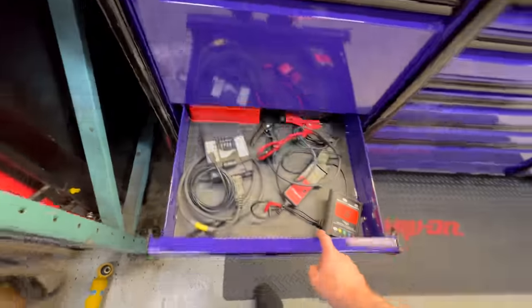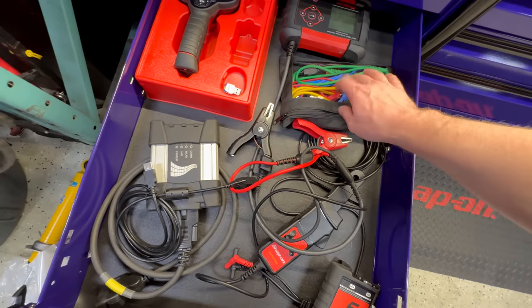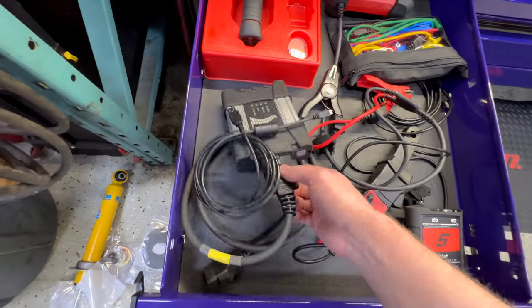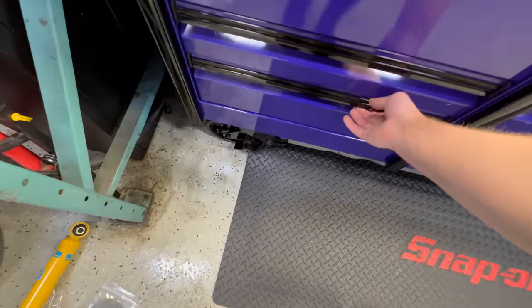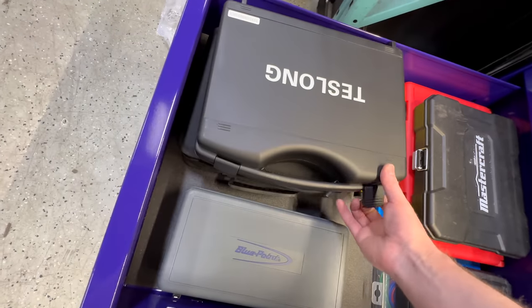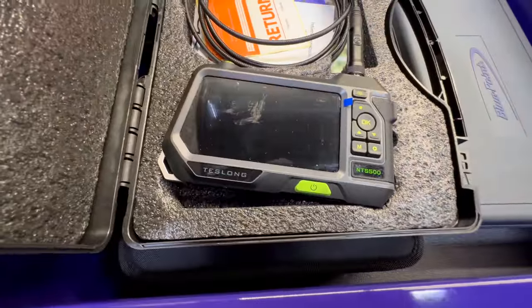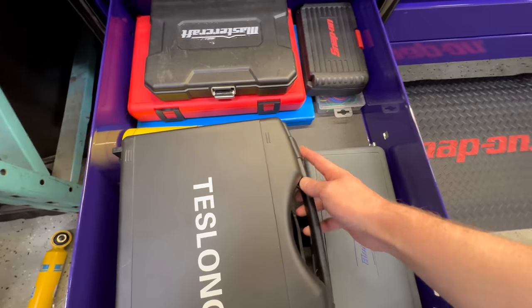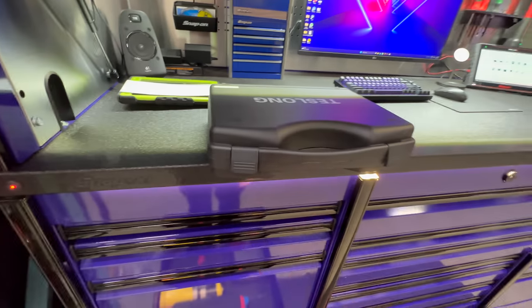Next down, some diagnostic stuff — I've got the thermal imager, battery tester, test leads from the Zeus Plus, an amp clamp, and my scope module. This is a BMW ICOM factory tool. Down here is my Teslan bore scope — if you're looking for a bore scope, highly recommend it. It's the NTS-500, and I'd say it has better image quality than anything Snap-on makes, at about $300 instead of $3,000.